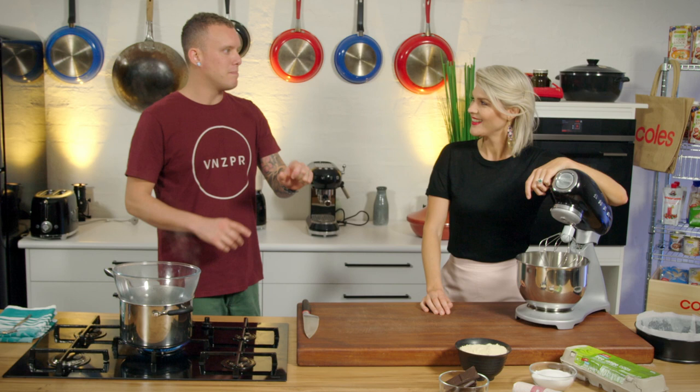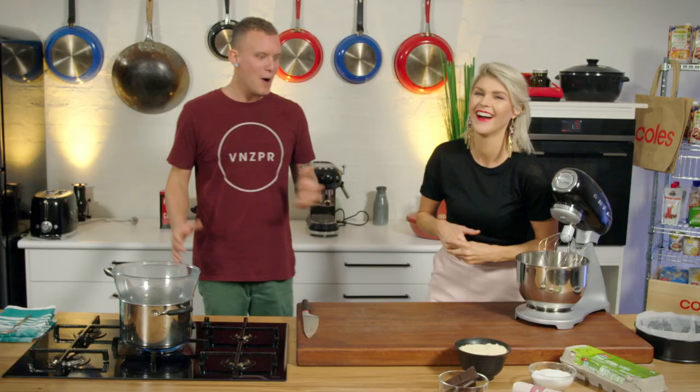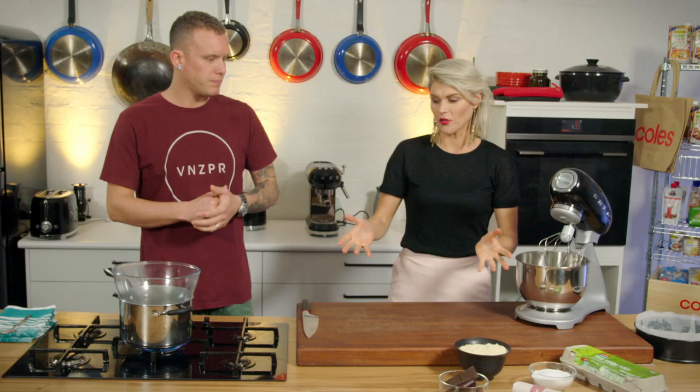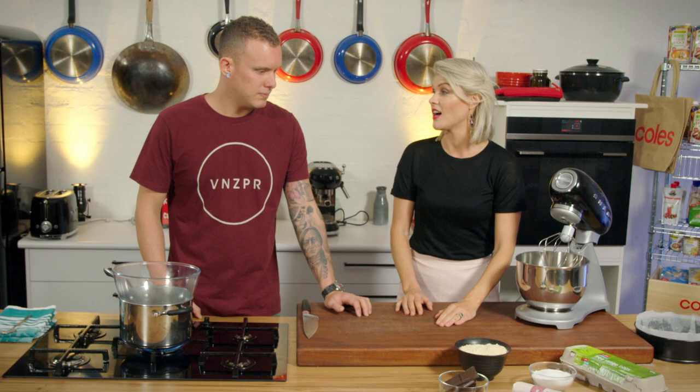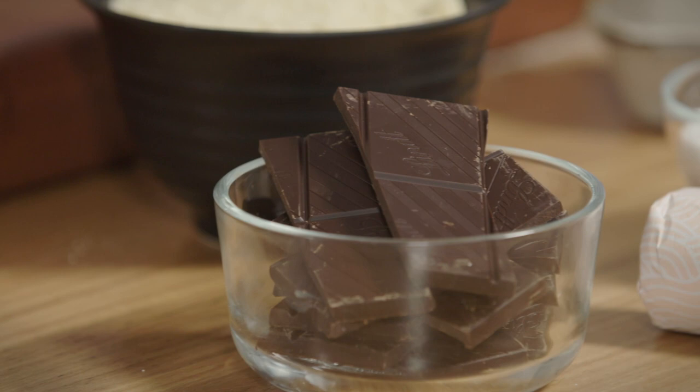I'm going to throw it out there — I reckon I almost enjoy this cake more than a regular chocolate cake. It's a big call. People might go, stop talking it up! Yes, I love my gluten, but I also love the texture that the almond meal gives to these cakes. You're not doing this just to be healthy or jump on the gluten-free bandwagon. Almond meal gives a great crumbly texture to the cake, and it just so happens that it's gluten-free — inclusive for everyone. That's just an added bonus.